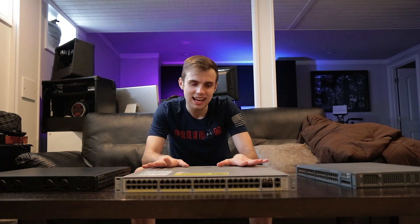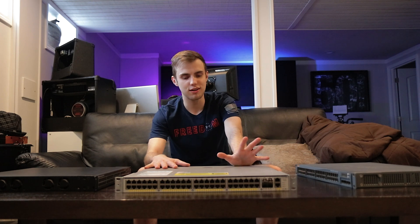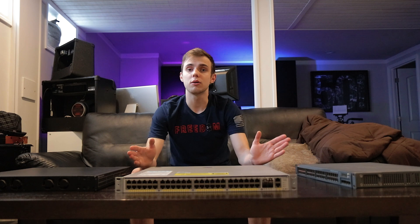I did replace all of the fans in the fan tray with Noctuas, and this thing is still incredibly loud — just from the two fans in each of the power supplies. This thing complains when you only have one power supply plugged in, so you kind of have to have both plugged in, and it is loud. So in a home, unless you're really trying to learn Cisco, the 4948E and EF are not exactly something I would recommend. Speaking of noise, I want to get all of these switches fired up so you can hear the different noise levels between them.